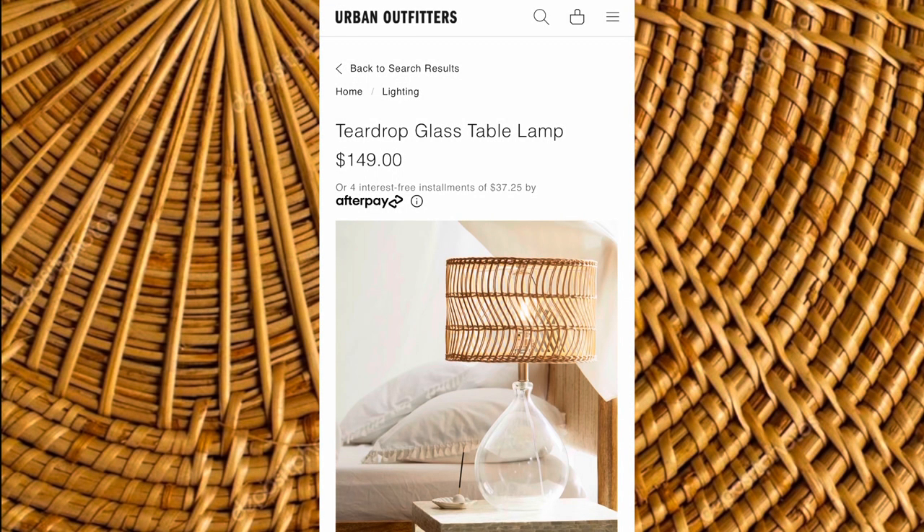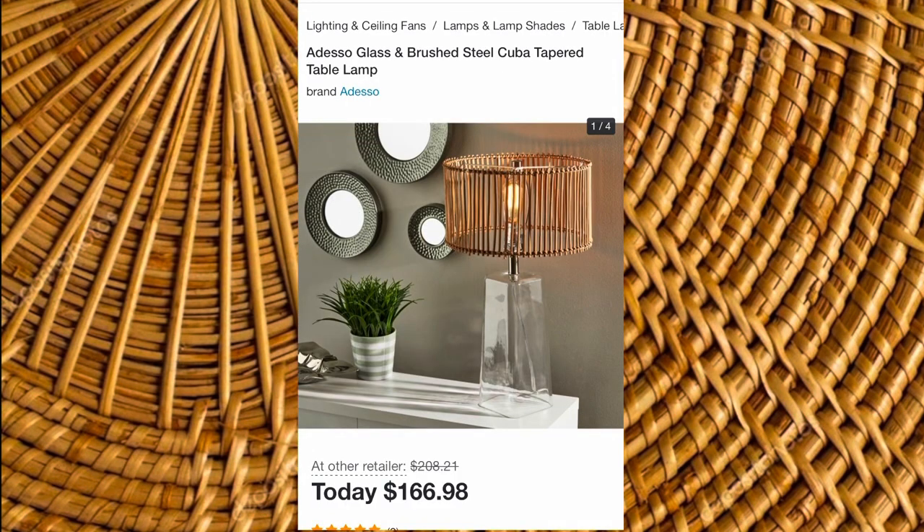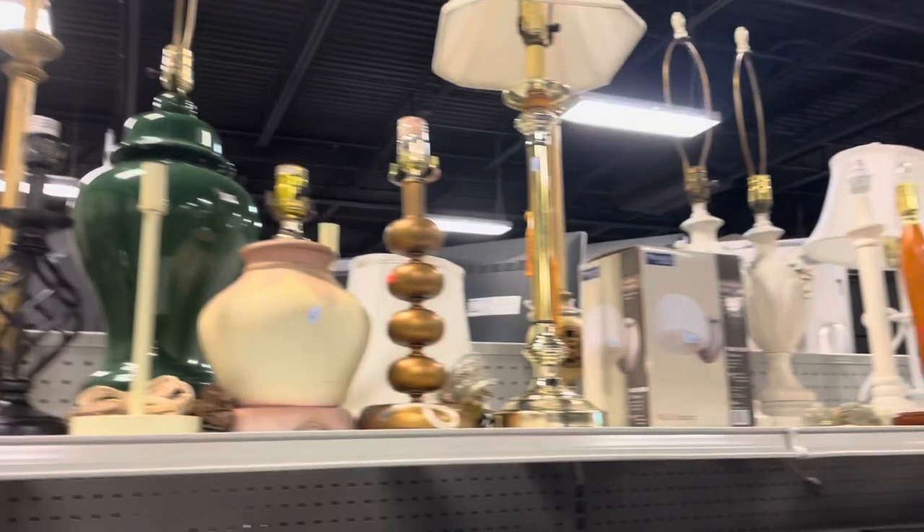Hi you guys, welcome back for another video. In this video we're going to be creating a dupe for this beautiful Urban Outfitters rattan lamp that goes for about $150, so if you want to see how, stay tuned.